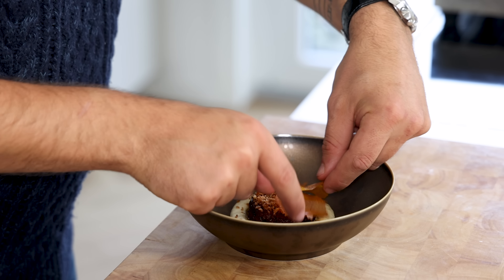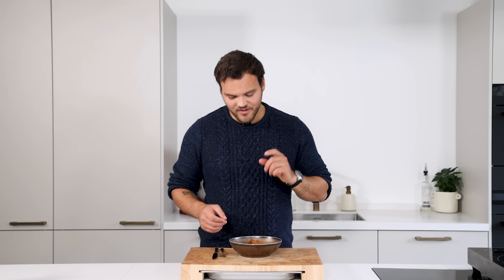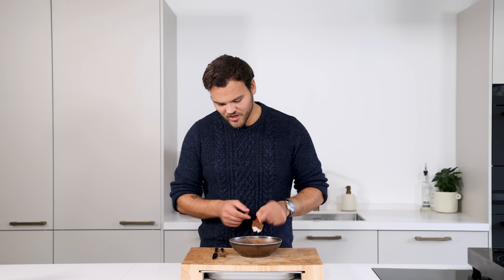Cover the dish completely with the crispy leaves and it's ready to be served. I know I already did a similar recipe on the crisps last week, but I just wanted to show how with different colors and a different way of thinking you can make something super cool as well.